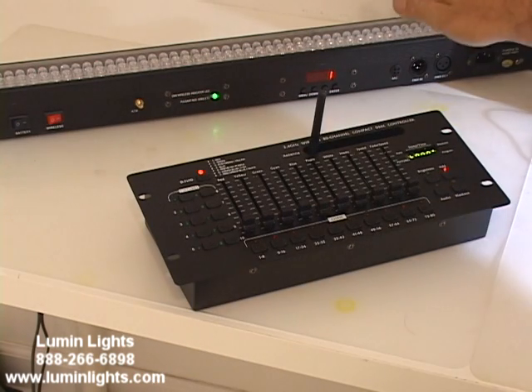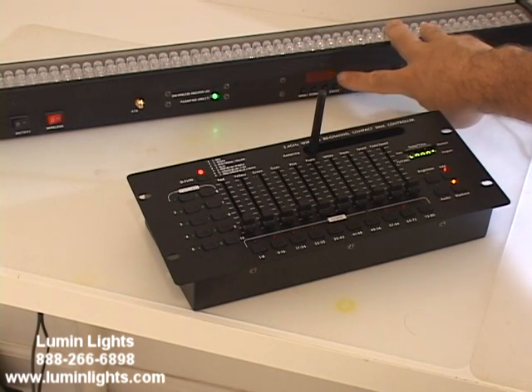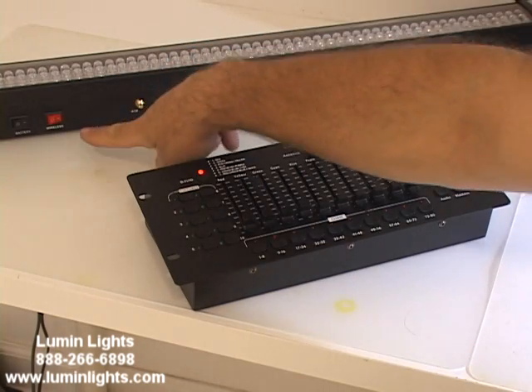Here is our Power Ogre Bar 8, and it's set to DMX address 1. This bar is set in four-channel mode: channel 1 being the dimmer, channel 2 being red, channel 3 being green, and channel 4 being blue.